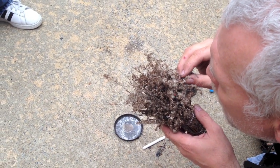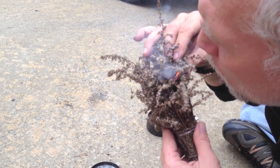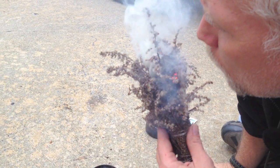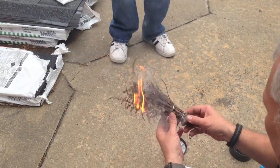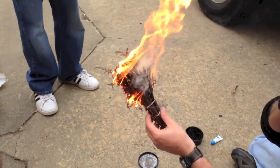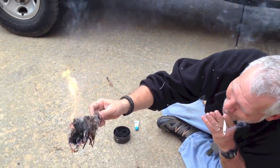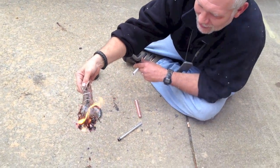So right before it ignites, you'll see a lot of smoke. He's been blowing on it for just a few more seconds and you can really see the smoke start to go. We're about to have ignition. Boom, there it is — you can see the flame. So just keep blowing on it, and Survivor Johnny is going to light up here. And there we go. So that's how you start a fire with a fire piston and char rope.